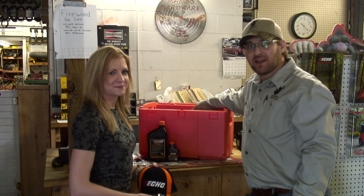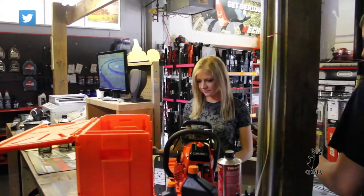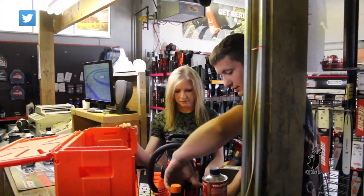All right, we're over at Manns Small Engine, where they sell Echo chainsaws and power equipment, and we'll have Caleb come in here, put all this stuff together for us, and get it fired up.